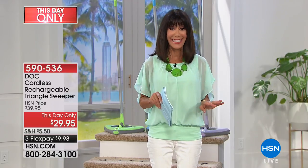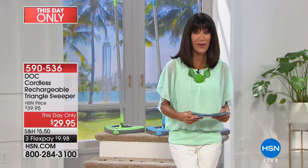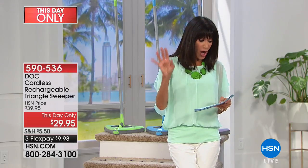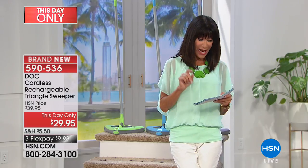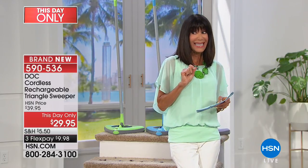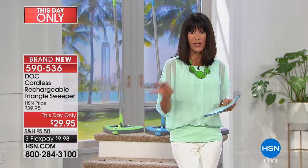Get your home cleaned and get organized because I want you to take a look at our very first item. This is from Dock. It is brand new — we launched it earlier today. Incredibly successful, but here's the thing: it is a this-day-only item, and it's also available while supplies last. When it's gone, it's gone.